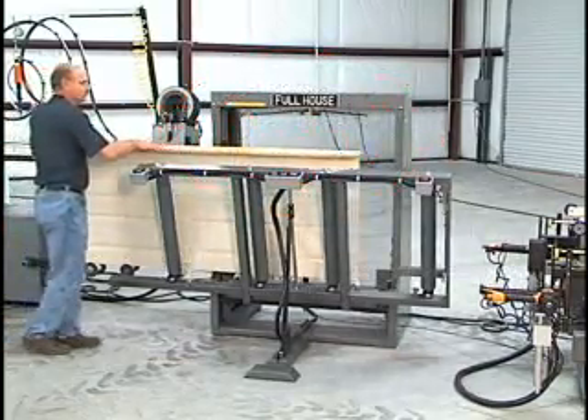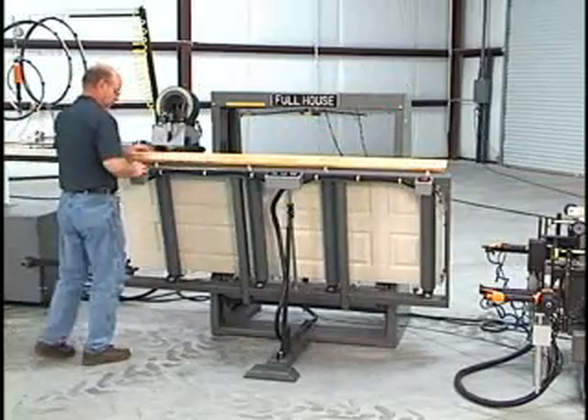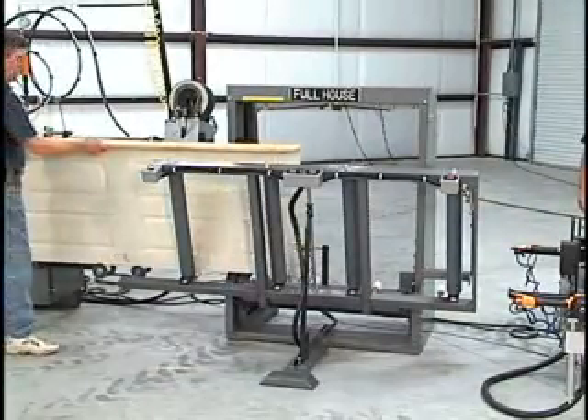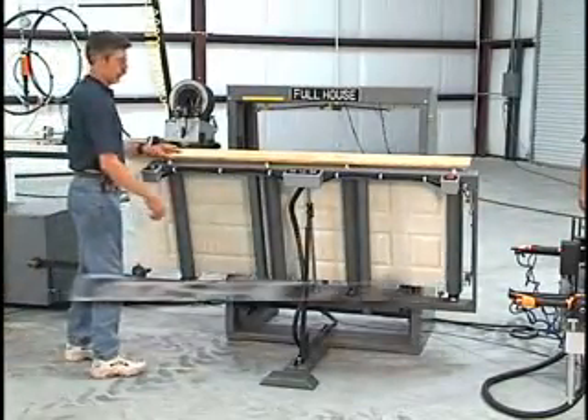The Backsaver Vertical Door Unloader is the ideal machine to handle doors at the end of the Diamond 3001M. Doors are rolled into the unloader with or without a jam attached.